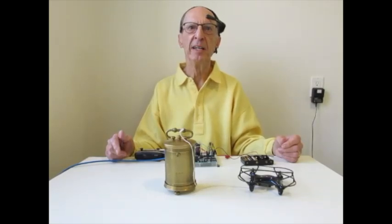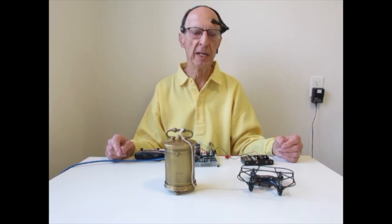Drones are fun to fly, and it's possible to do limited flying using brainwaves. When I concentrate, the drone will lift up. And when I relax my mind, it will land.